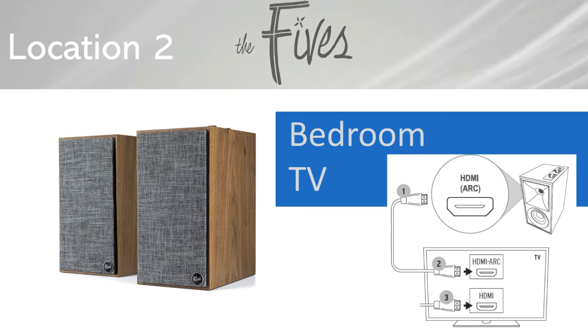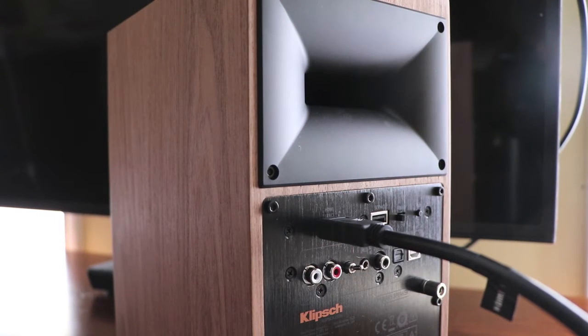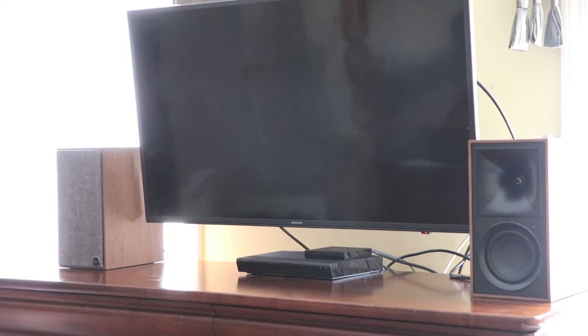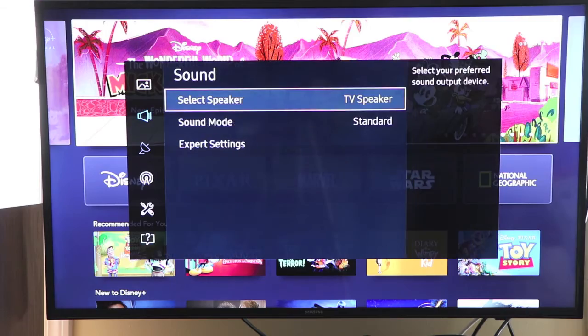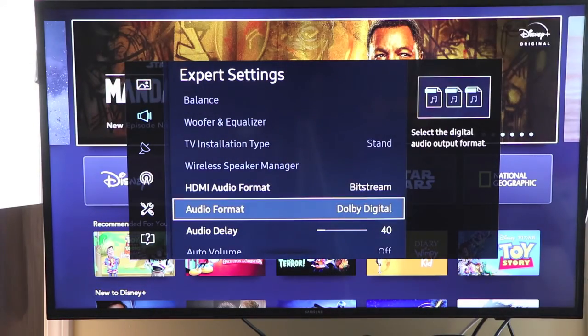For the second location we moved the Fives to the second-floor bedroom, which has a newer 4K TV with HDMI ARC support. We connected via HDMI ARC — the wiring was easy but it was necessary to reconfigure the TV settings, enabling the HDMI output and changing the signal from Dolby Digital to PCM, as no surround sound decoding is on board. With those settings made, the speakers engaged and the improvement was very noticeable, as the onboard speakers on this TV are not as good as even the older 2006 TV, and there was no Cambridge Soundworks this time.